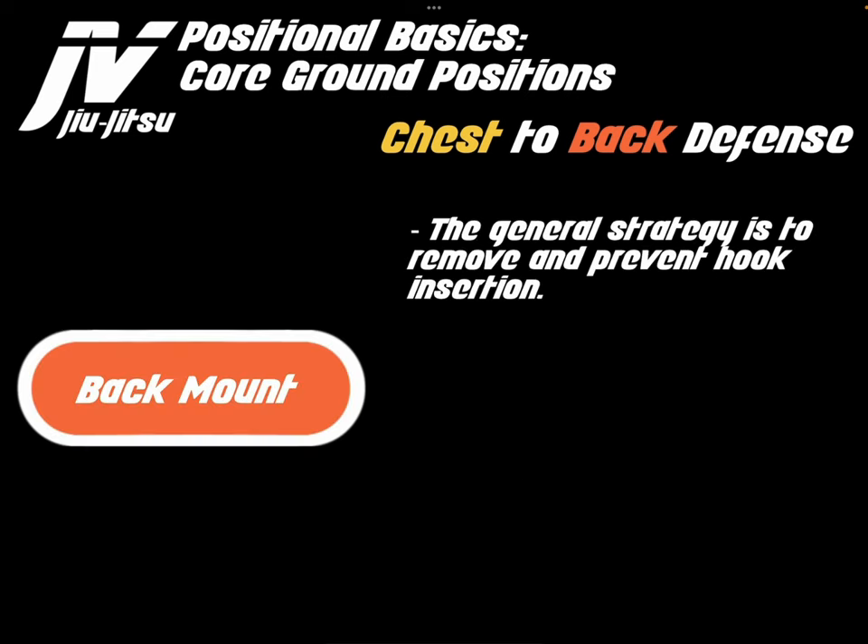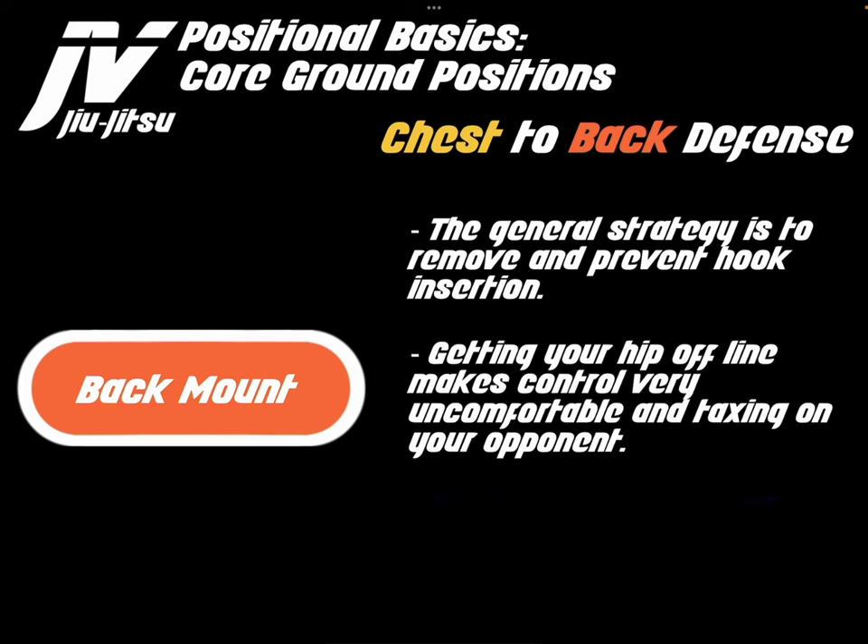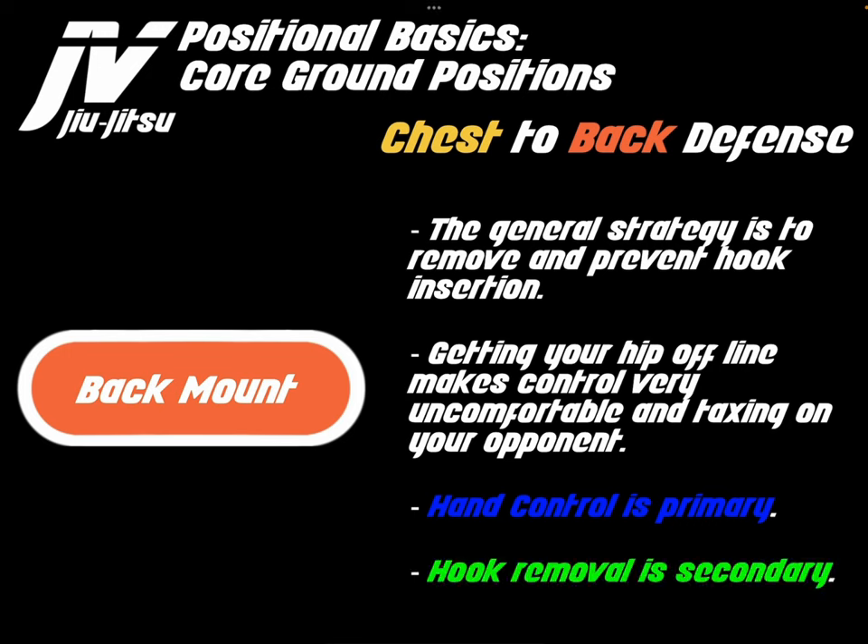From the back mount, the general strategy is to remove and prevent hook insertion. Getting your hips offline makes control very uncomfortable and taxing for your opponent. Hand control is primary — primarily we are controlling the top arm. Hook removal is secondary, so once you have established control on the top arm, you can start working on removing the hooks.